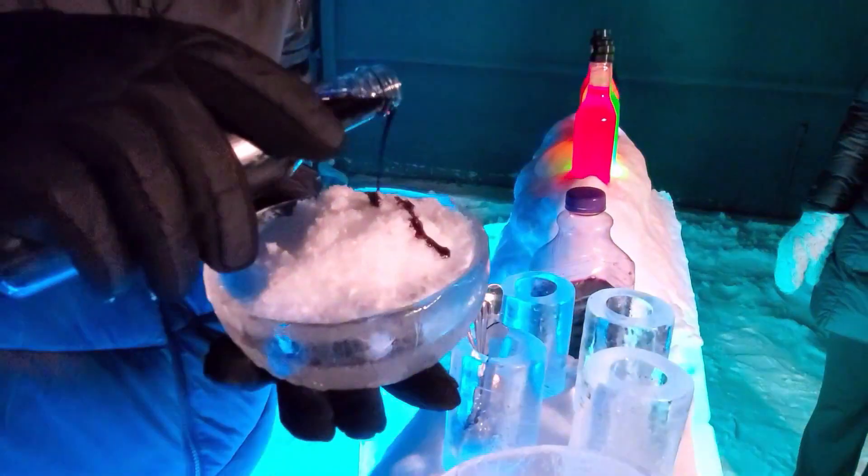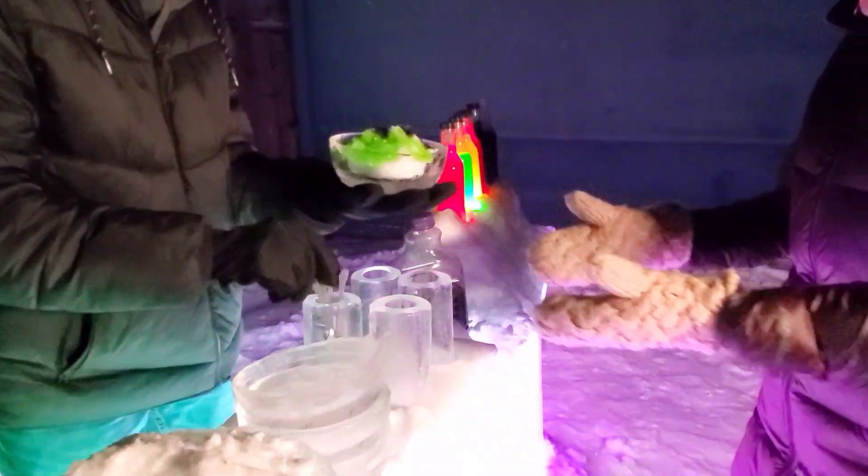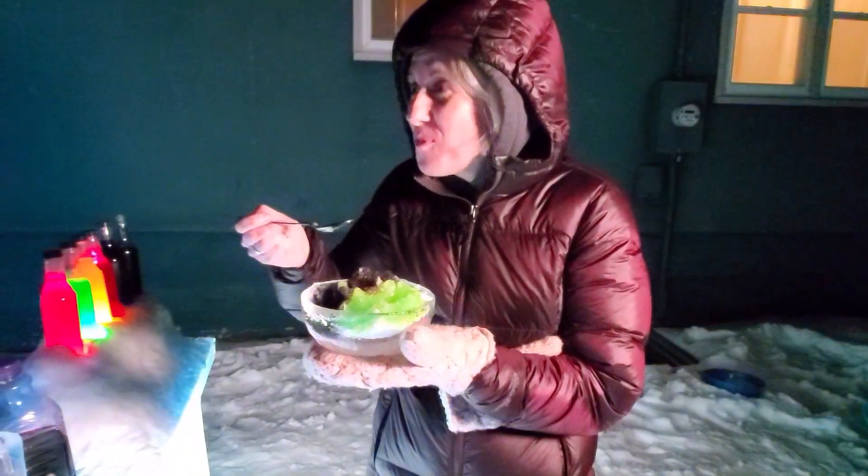I'll take grape. Can I have half and half? Sure. What do you want for your other? I want the lemon lime. Thank you. You are welcome. Mmm, that's good!